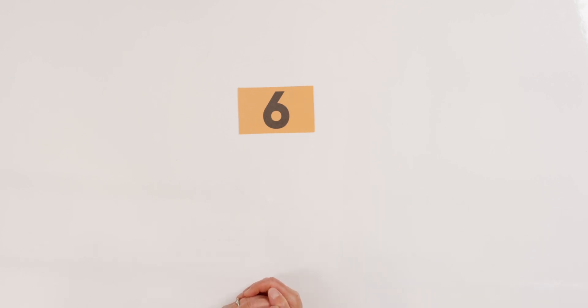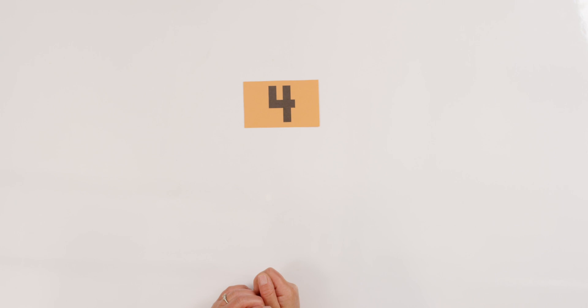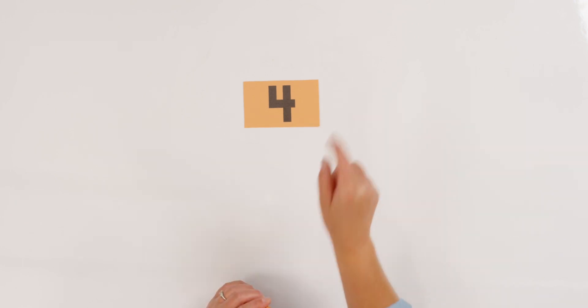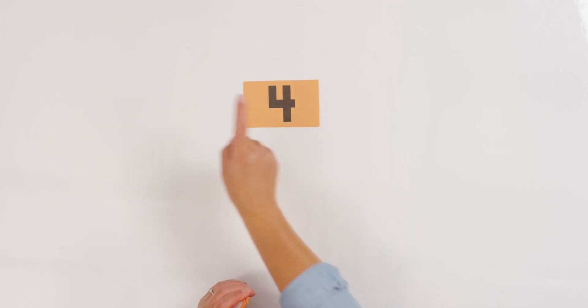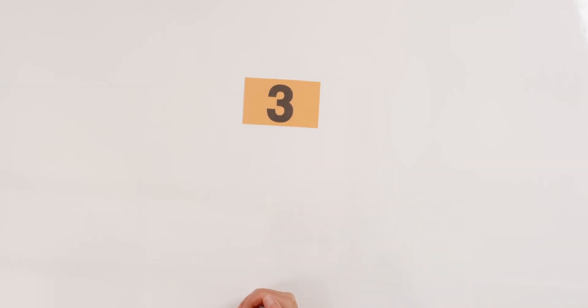Now I'm going to say a number or show you the number, and I want you to tell your teacher what comes after and what comes before. Ready? What's this number? Six! What comes after six? Seven! What comes before six? Five is right. Let's do it again. Four! What comes after four? Five! What comes before four? Three is right. Let's try this number. What's this number? Three! What comes after three? Four! What comes before three? Two! You got it.